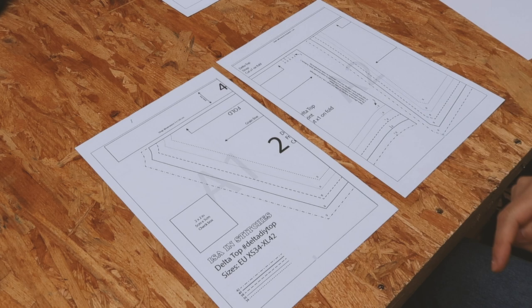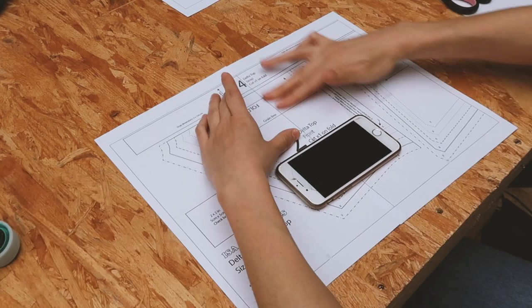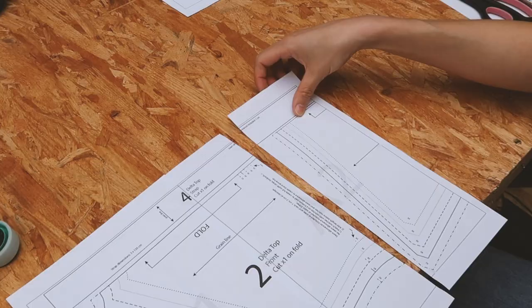If you want to make a standalone top, I highly recommend that you add some length to it unless you want a crop top. I'm going to show you what to do with the front part only. I have my two pages containing the front before me. I'm going to cut off this margin and stick the two pages together. Then I cut the pattern at the waist.